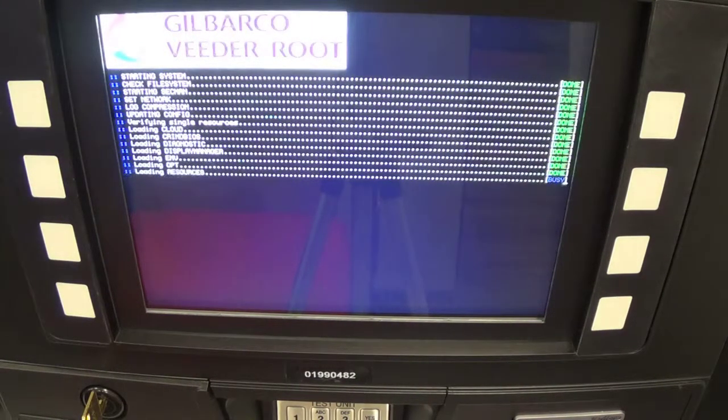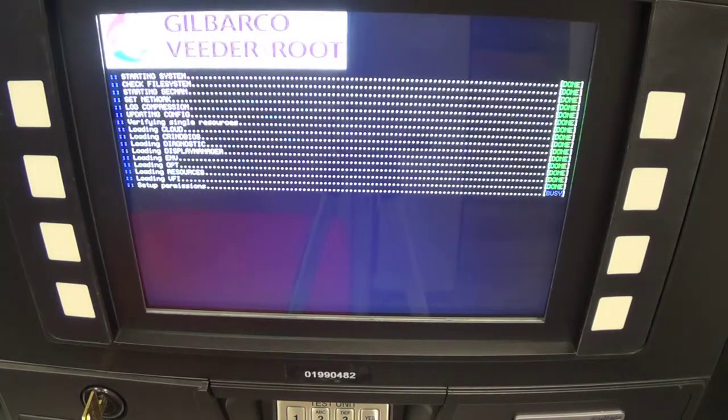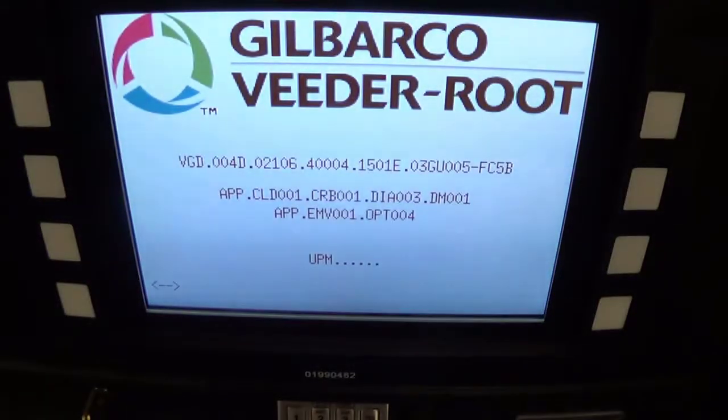I'm going to load all the screens — I'm going to speed them up five times as fast. Whenever it does finish loading all parts of the Flexbay 4 CRIND, it's going to change screens one more time.